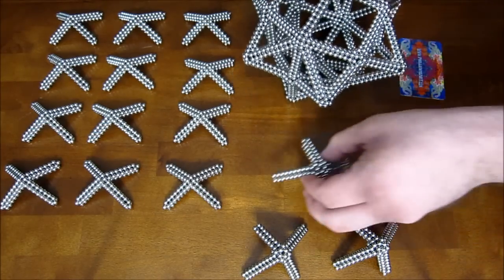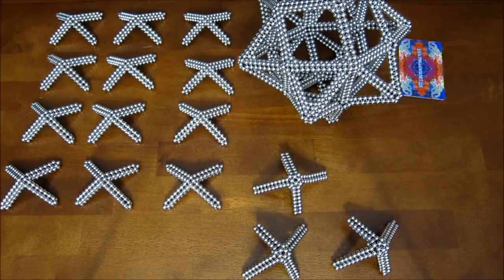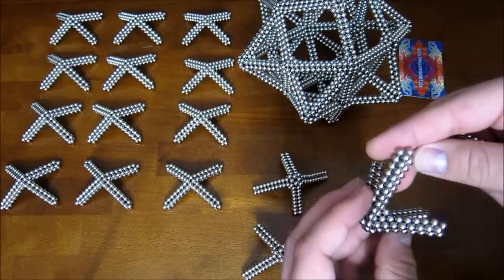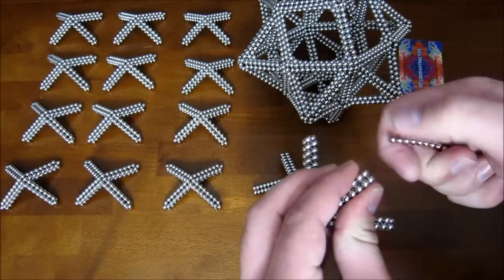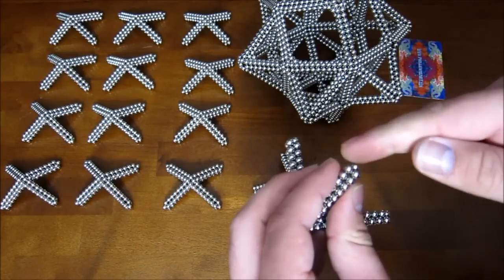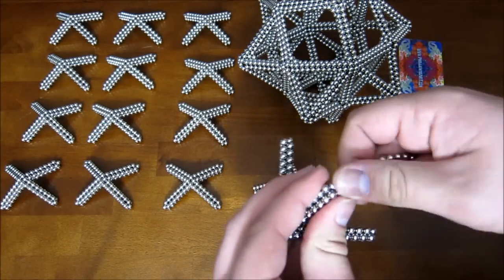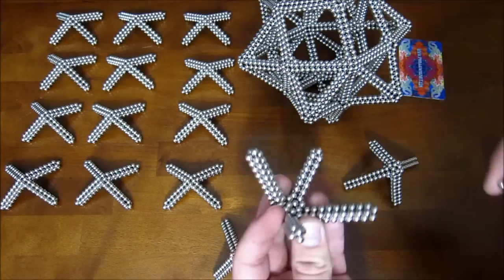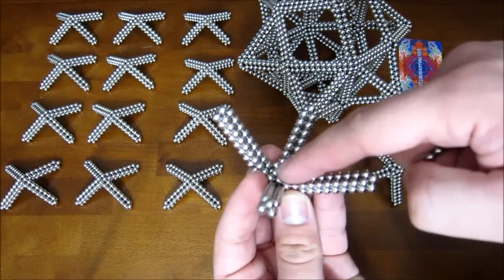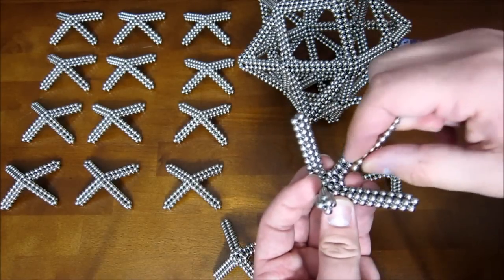You do want to be very careful when you're doing that because you don't want to have it fall apart on you. Before you start adding them back on, you want to alter these subunits a little bit. The first thing you want to do is extend every leg by adding four magnets on like that, and you want to do that to each leg of all of these.